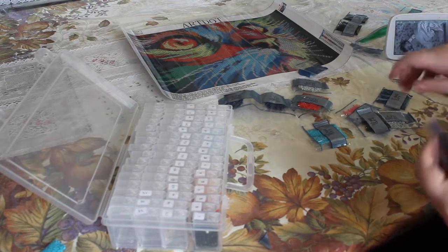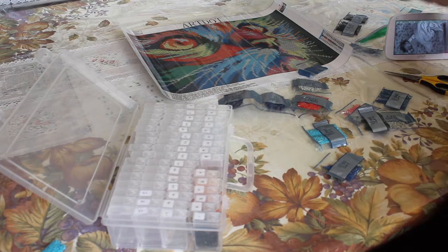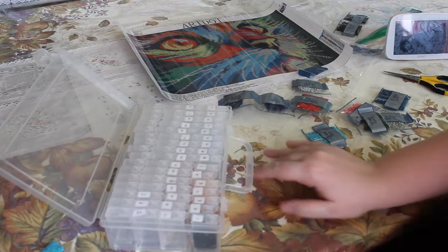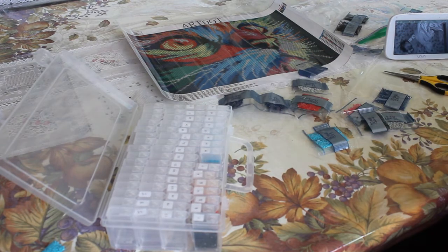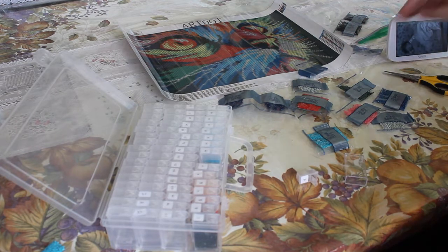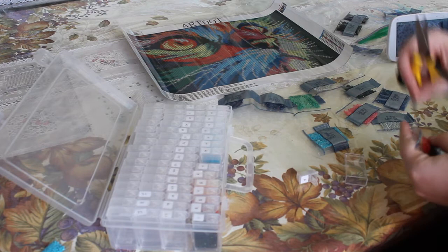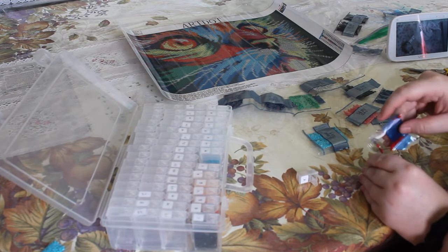Let's see number seven, here we go. Alright, I'm terrible at staying in the frame. This is number seven. There are only 16 colors in this kit. That should go even faster than the last one, which I will have a post-review of eventually.